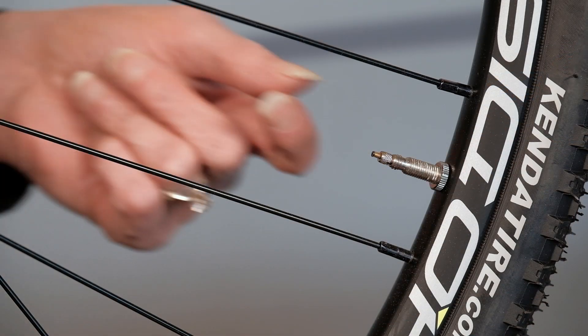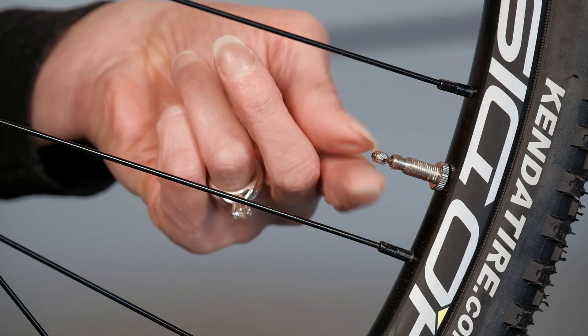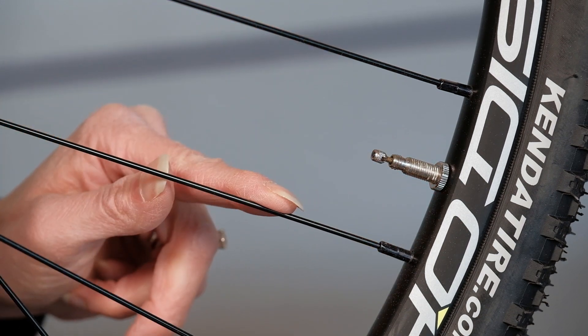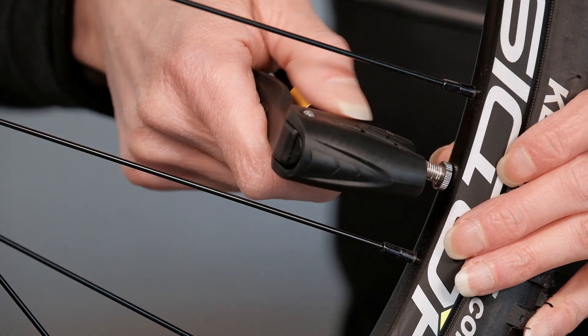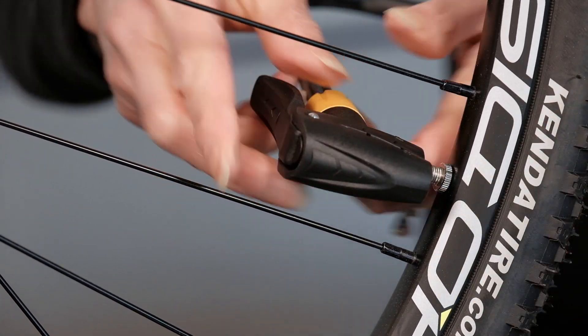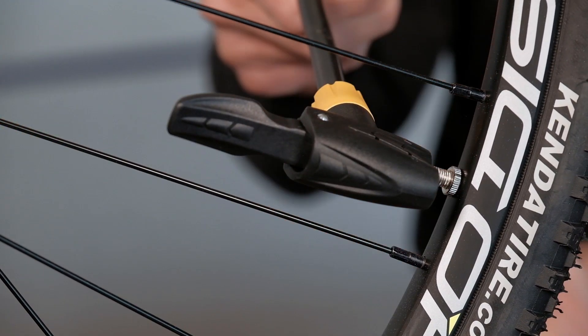Let's start with this Presta valve. First, you'll need to unscrew the very end of the valve in order to let the air in. The next step is to place the pump head firmly on the valve and then lock it in place with this lever, and then you're ready to pump.